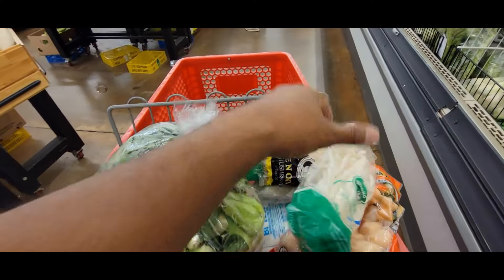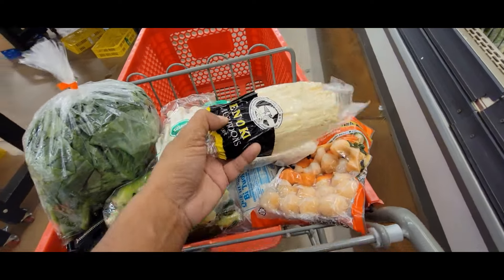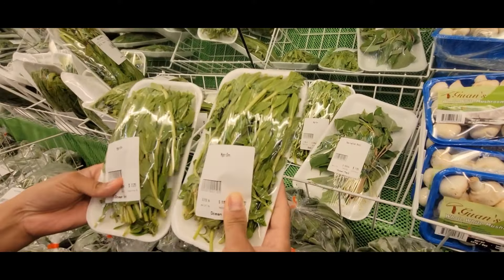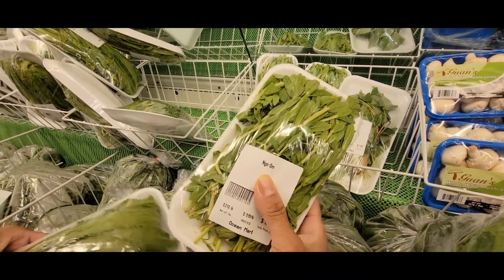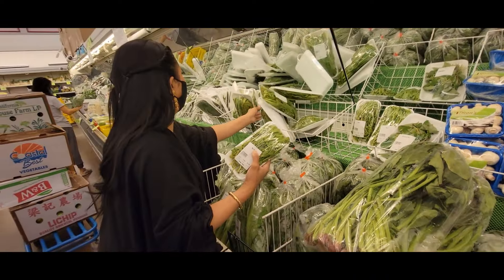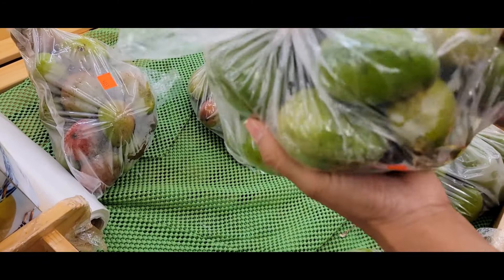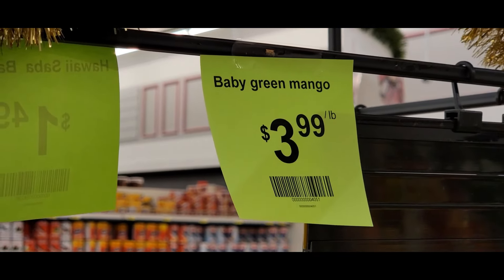So these are all the veggies we're buying to make that today. We got some of these — these are Chinese broccoli. Yeah, that's a big jackfruit. This is enoki mushroom. Baby green mango — nice, that's good. $3.99 a pound for baby mango.